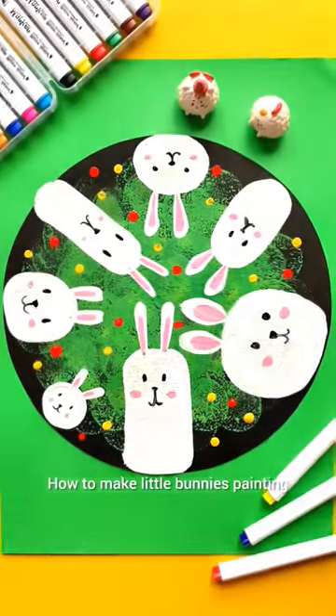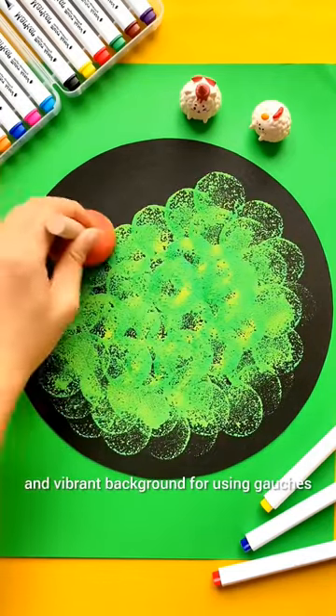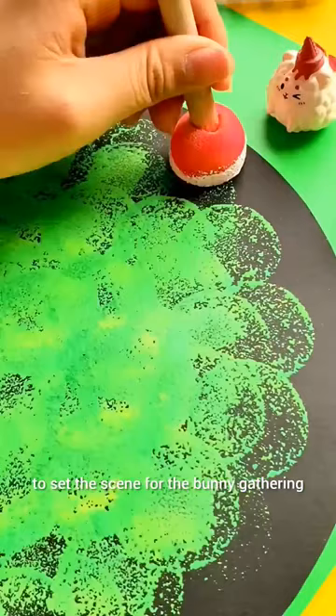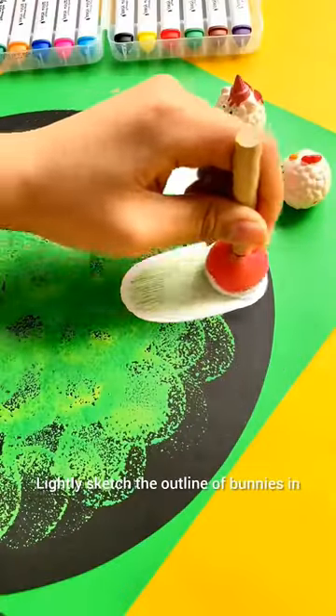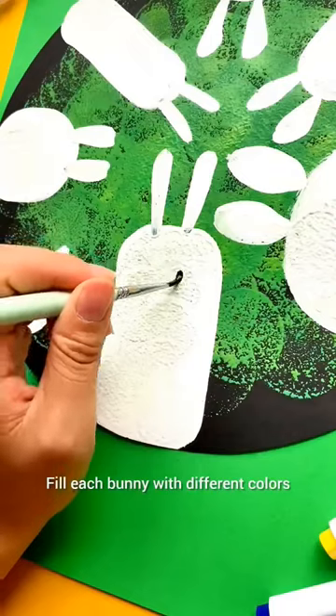How to make little bunnies painting. First, apply a colorful and vibrant background using gouache to set the scene. For the bunny gathering, lightly sketch the outline of bunnies in various sizes and shapes, then fill each bunny with different colors, patterns, and textures.